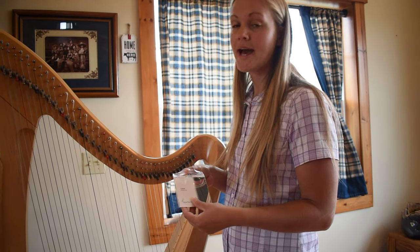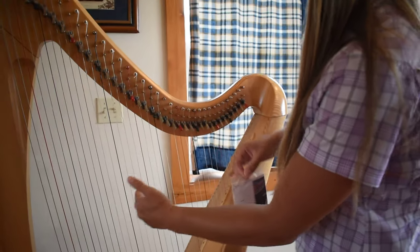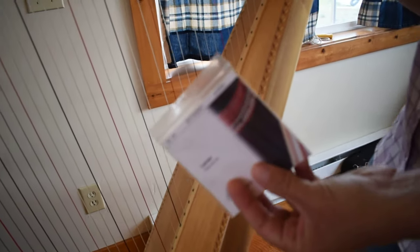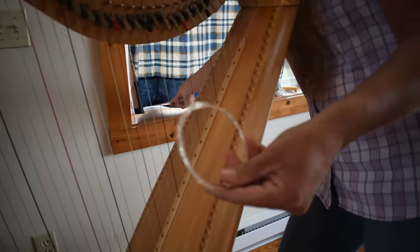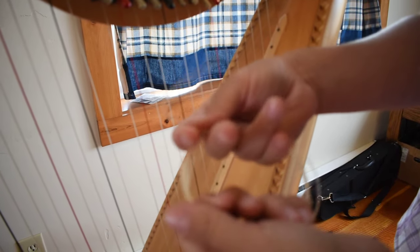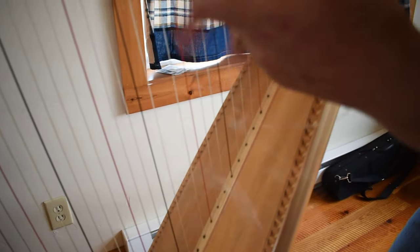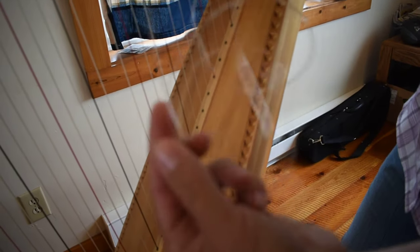The next step of replacing a string: how to tie the knot for the middle section of your harp. First remove the string from the bag. A brand new string for this area will actually have two string lengths on it, so if you're careful and you tie your knot well near the end, you will get two strings out of this one length.